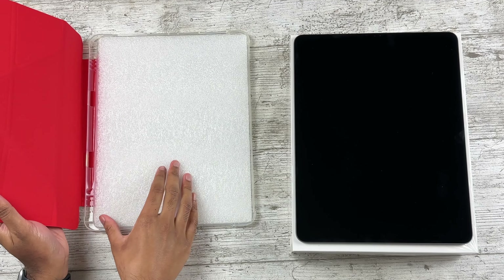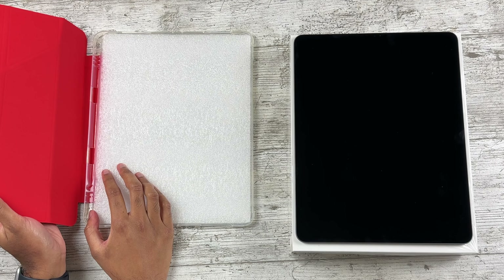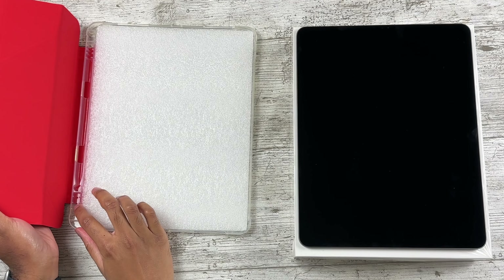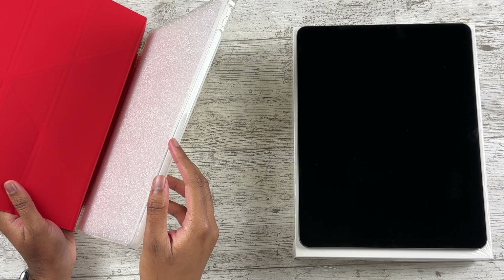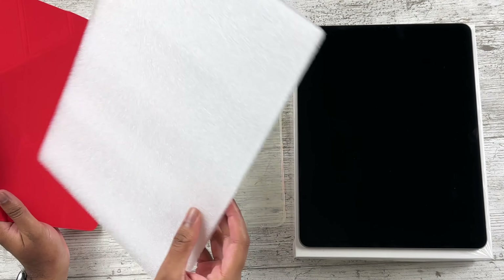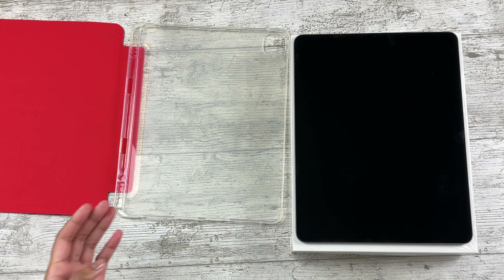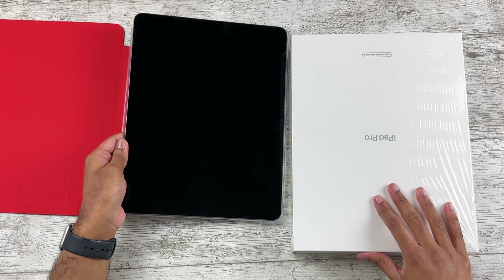The case is pretty similar to the Smart Cover. Oh — it comes with a pencil holder. I don't like that, to be honest; I would much rather have a cutout on the side for the pencil. And actually, the pencil should attach here but it's not open. Anyway, let's put the iPad in the actual case and see how it is. Apologies for the packaging noise.